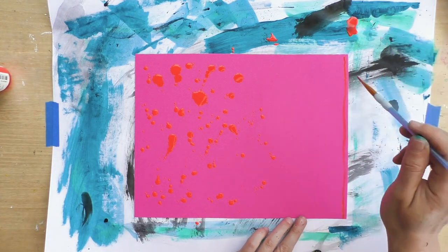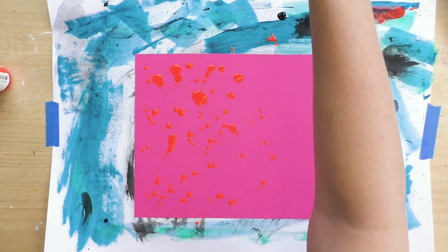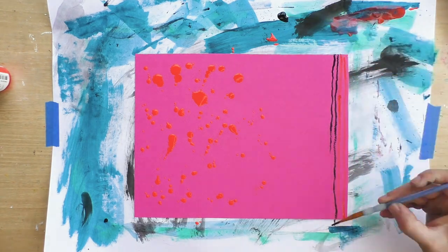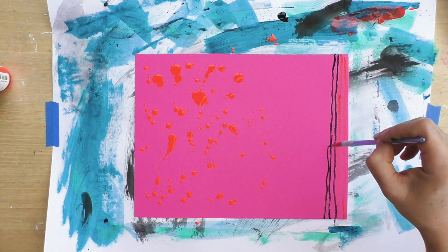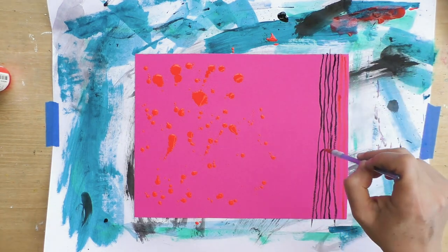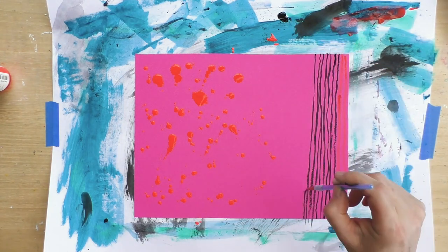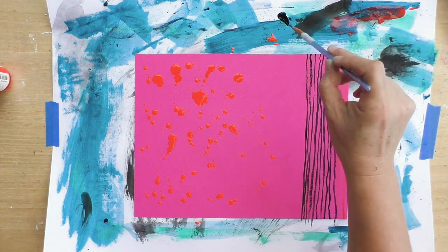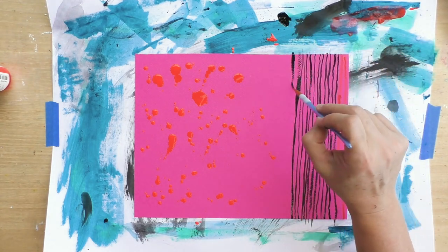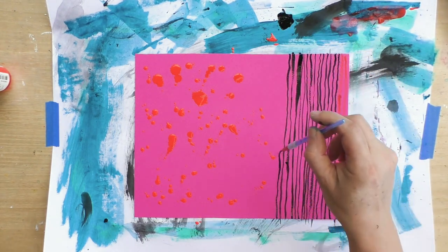I added some drops, but now I want to create some lines, because lines really speak to me when I'm working and playing with collage. This is a pretty thin brush and I'm creating lines — they're not straight at all, but I'm not looking for perfect or straight lines. I love the texture of that wavy feel and seeing the thickness change along the line. That's a lot of texture and for me it's much more interesting.